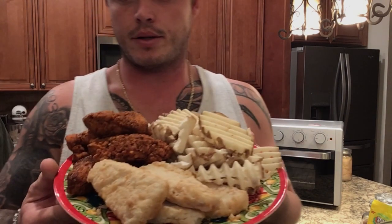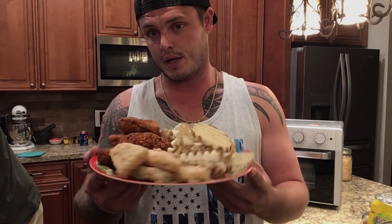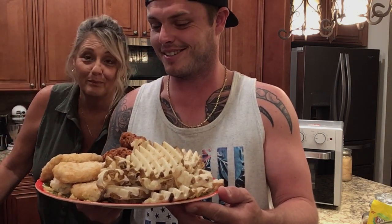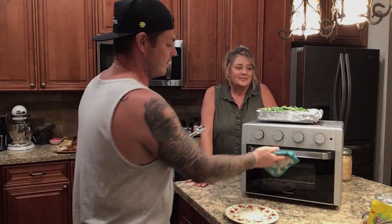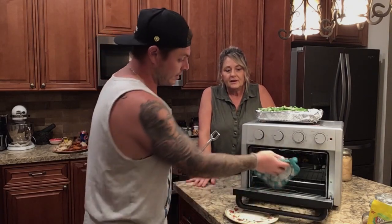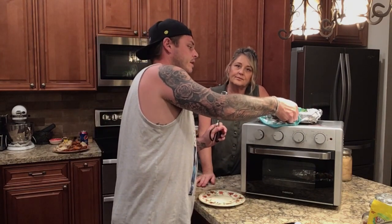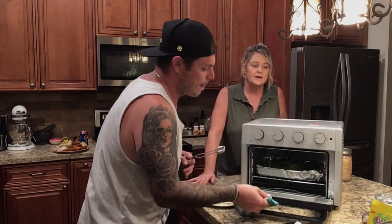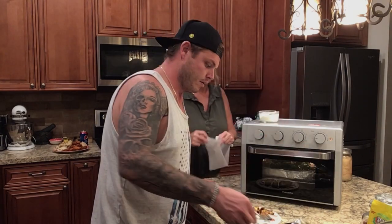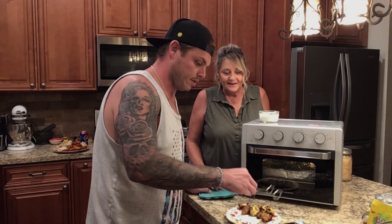Also on the menu tonight: fish sticks, spicy chicken tenders, and waffle fries from the freezer section — just to show what the air fryer can do. By no means do we eat like this all the time. Our timer just went off for the artichokes. They need two more minutes for a nice crisp. We'll set those aside and toss in the green beans — air frying those for about eight minutes, then toss them once more.